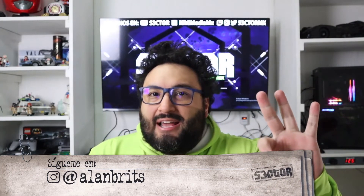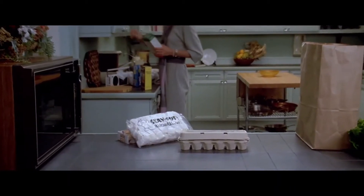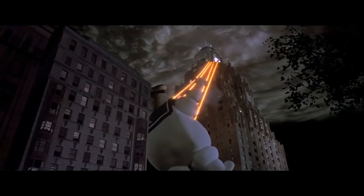El hombre de malvavisco, Stay Puft, fue inspirado en tres personajes: Pillsbury Doughboy, Michelin Man y Marshmallow Man. En la escena de la película Ghostbusters, cuando Dana Barrett llega a su departamento después de haber hecho las compras en el supermercado, se alcanzan a ver una bolsa de malvaviscos Stay Puft. Originalmente, Stay Puft iba a escalar la Estatua de la Libertad, pero en la película se ve como escala un rascacielos. En casi todos los borradores del guion, era Winston el que conjuraba a Stay Puft, en lugar de Ray.